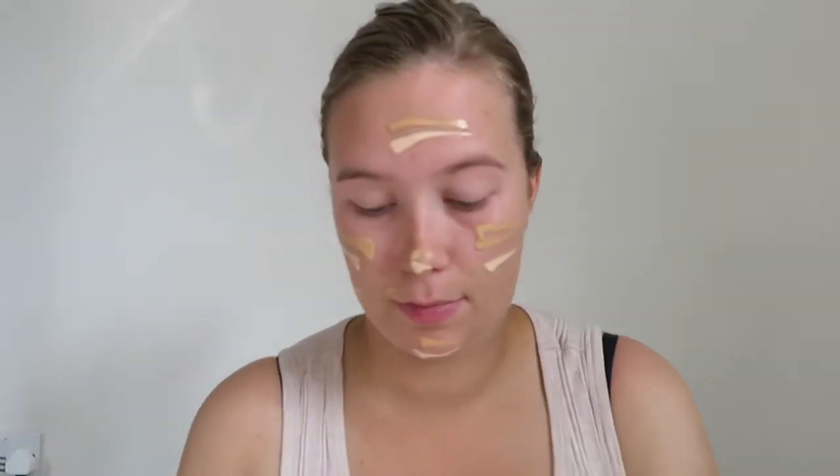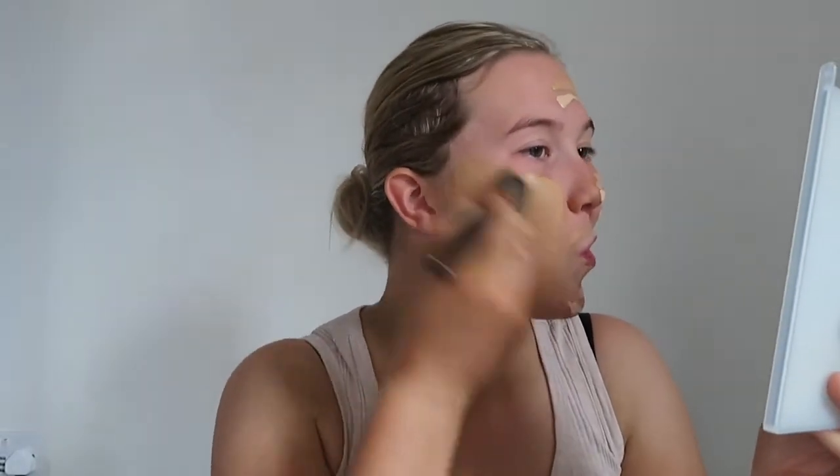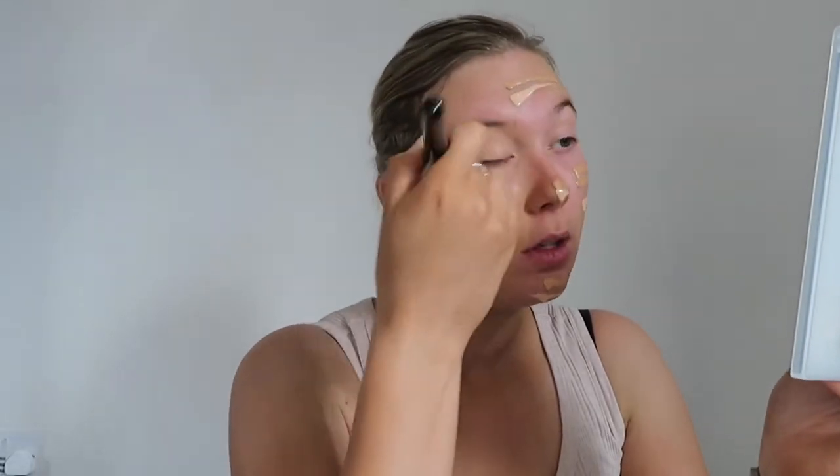I prefer to do a primer-foundation like this, like war paint — don't know why, always have done. I think it's just so I can see how much I'm using and not wasting product. So just go in and blend that. The only thing I've found with the Morphe foundation is it's quite orange — you can see compared to the rest of me it's got quite an orangey tone.